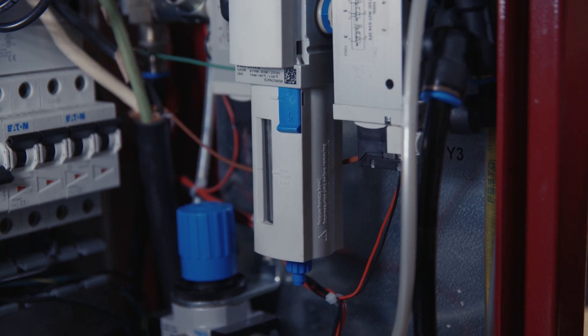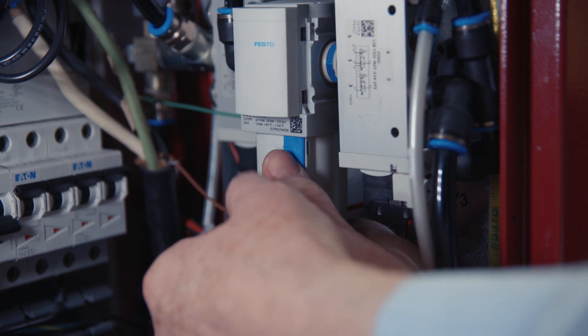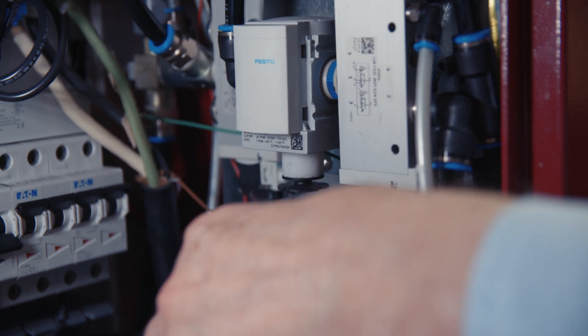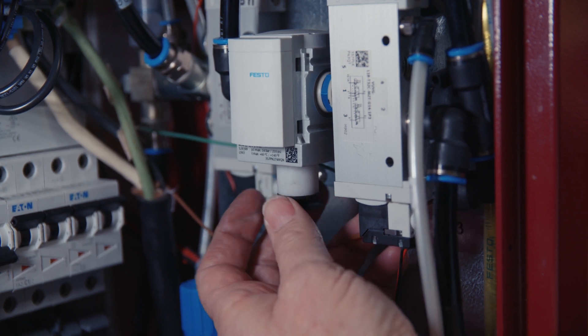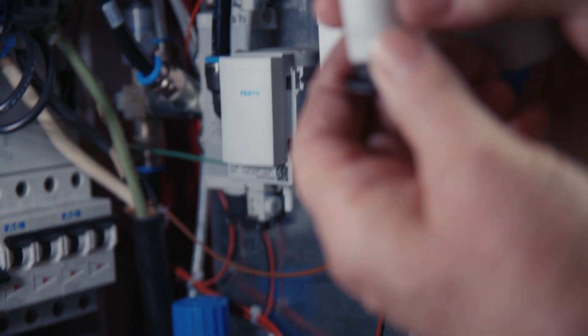To get to the zinc filter, it's inside of this little housing here. You want to push down on this blue thing, turn it, and then just pull down like that. Then you'll need to unscrew this black thing, and the filter sits right on top of it. Here's the filter.